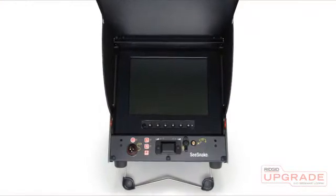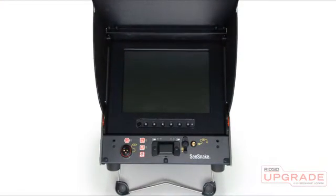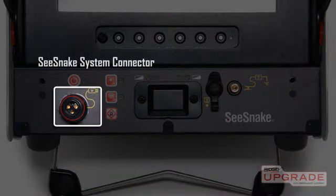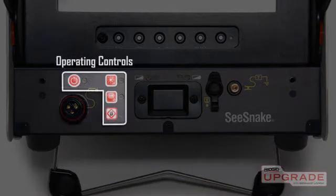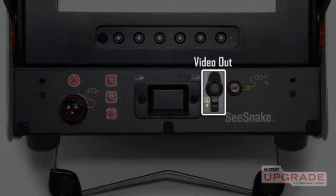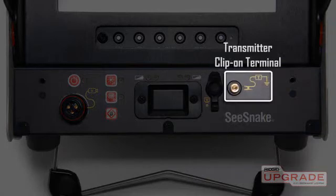The LCD monitor features a high quality 10-inch color screen. Right below the monitor you'll find the SeaSnake system connector jack, operating controls, battery meters, video output jack, and transmitter clip-on terminal.